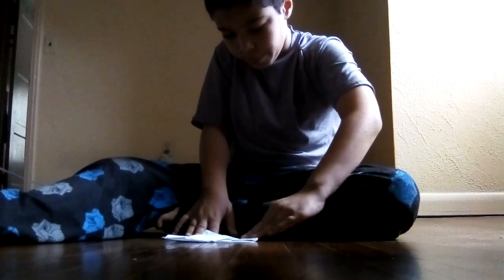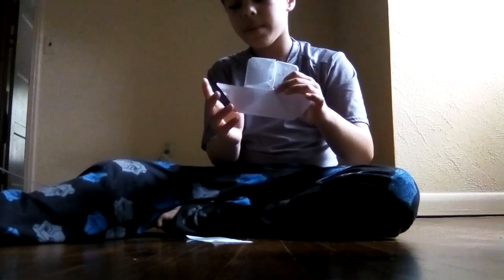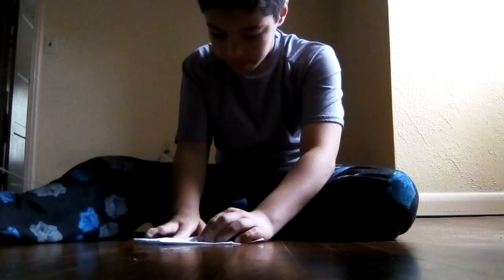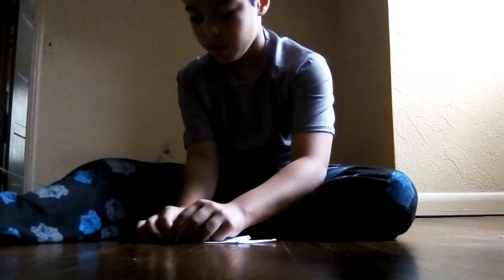It should look like a boat shape like this. We're almost done. Get this and do another squash fold. You may need a parent to help with the squash fold parts.